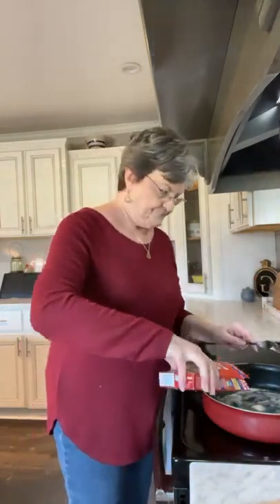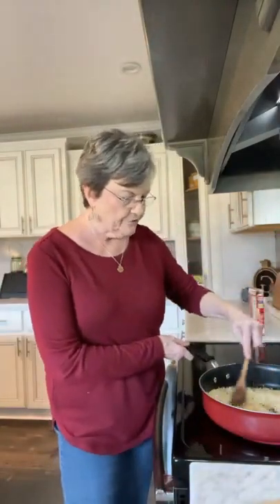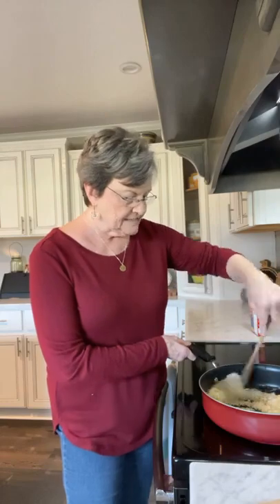I'm going to go ahead and put the rice in. All I'm going to do now is just stir that around until it gets a golden brown. Let me turn my phone a little bit.